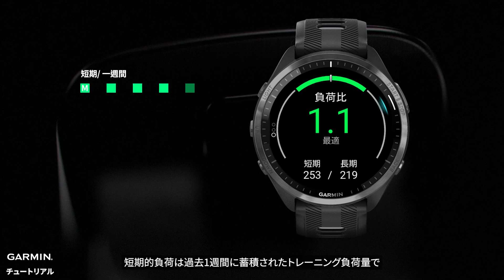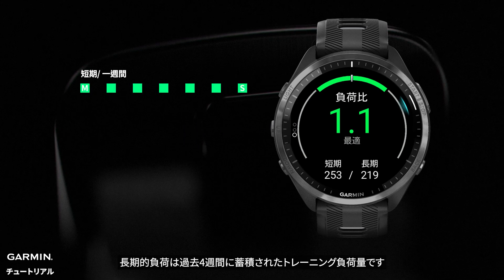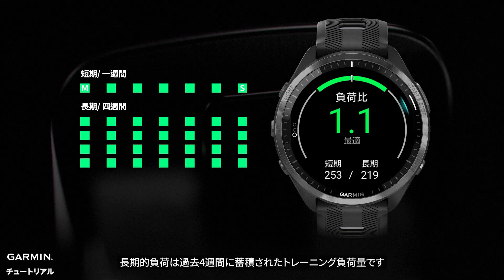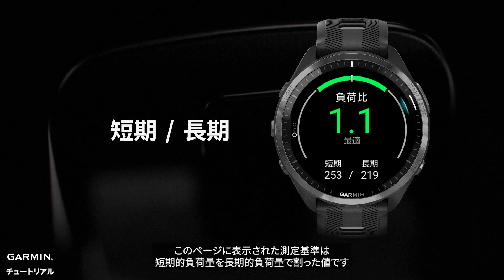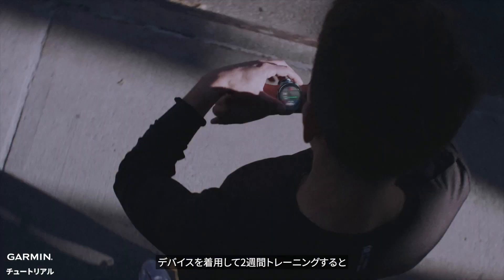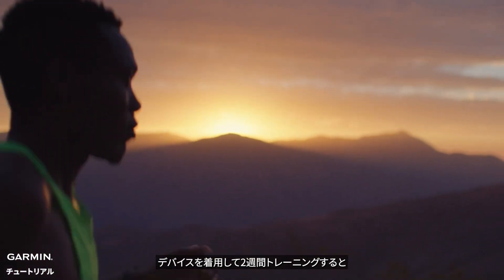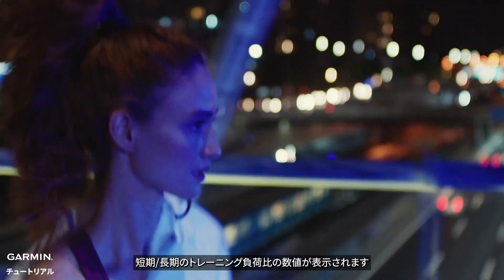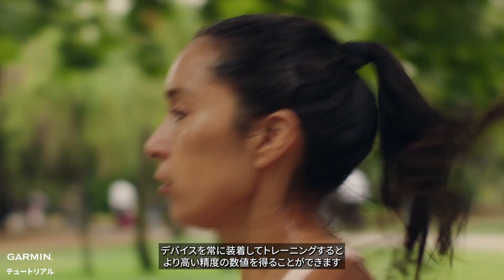Acute load is your training load accumulated over the past week. Chronic load is your training load accumulated over the past four weeks. The acute load divided by the chronic load will be the metric displayed on this page. You need to train with the watch for at least two weeks before the watch will display your acute chronic workload ratio. Keep training with your watch to help get a more accurate measurement.